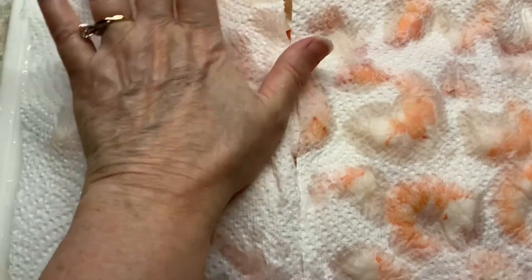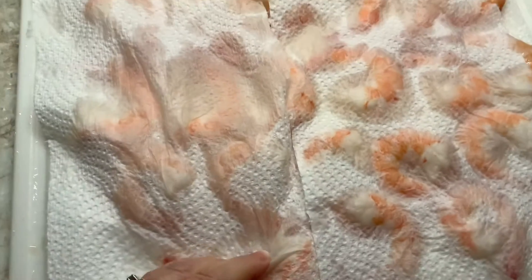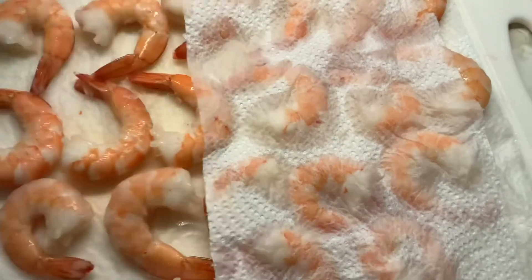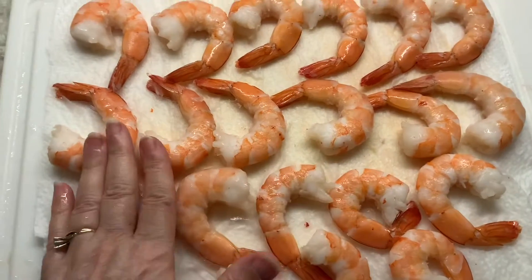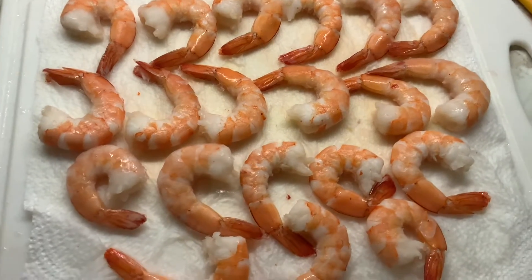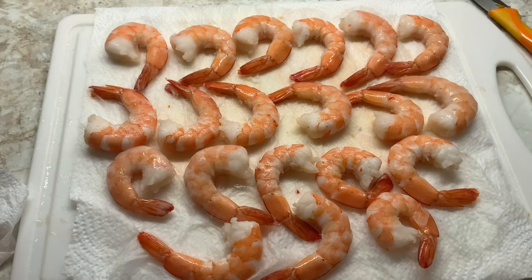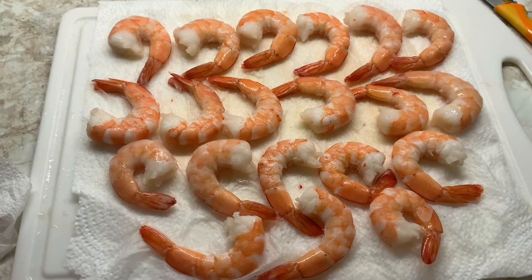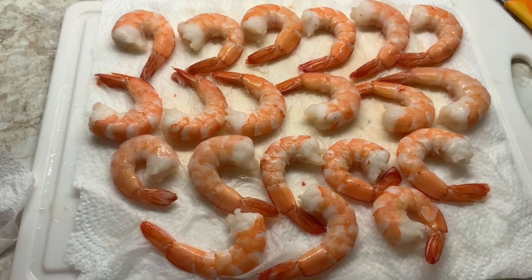Anytime you're going to grill meat or even sear it in the skillet, it should be dry. You can see how much moisture is coming off of our shrimp because it was frozen shrimp. I'll keep doing that — I'm going to let it thaw here and keep pushing all the moisture out. Then I'll season it and we're going to just sear it on real high heat, with maybe a little olive oil in the pan.